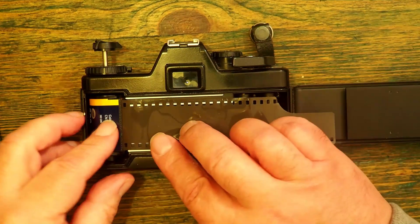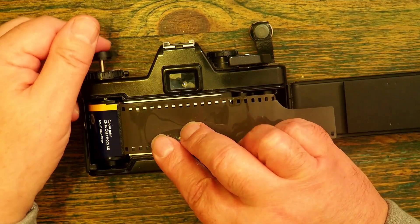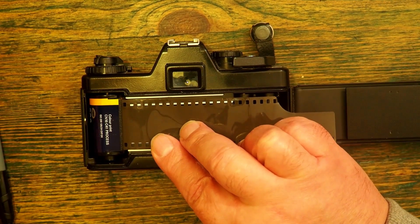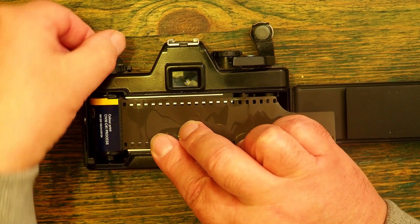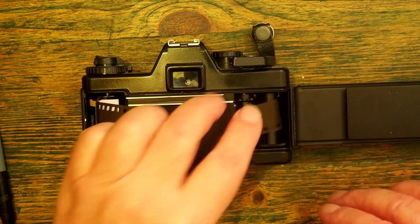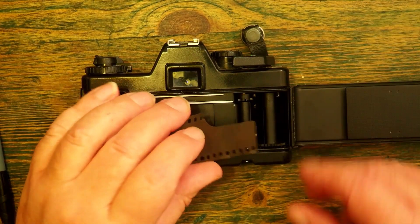Then I push the film rewind knob back down. If it doesn't engage exactly, it just needs a little bit of a twiddle. This side of the film I need to feed the thin part of the leader into a slot on the take-up reel.